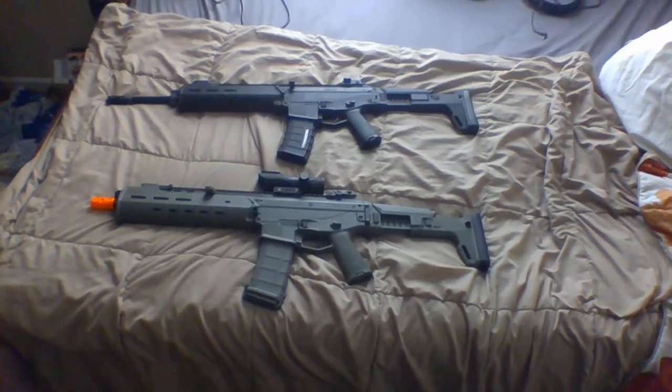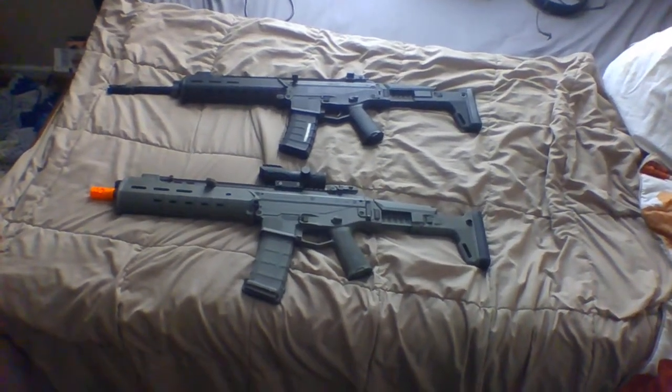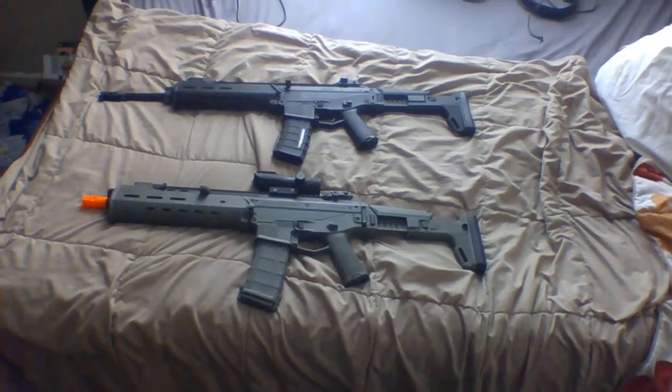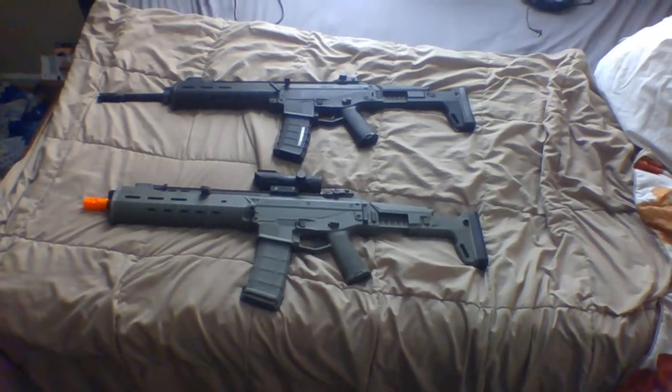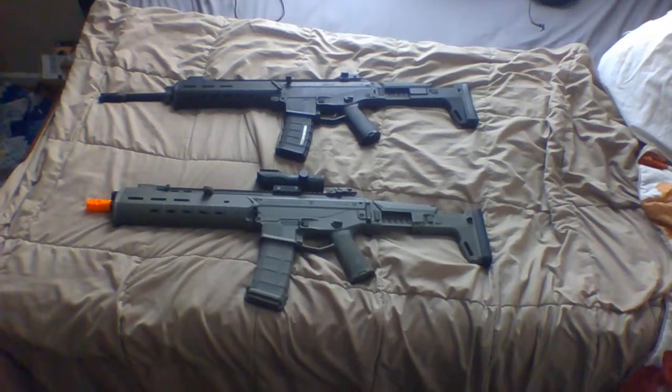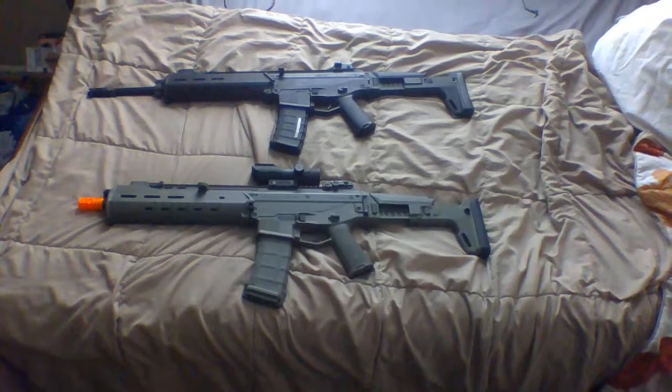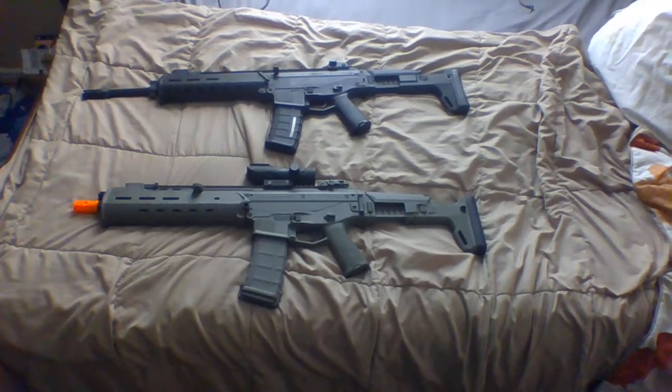This is a revised comparison video between my two airsoft ACRs. If you're watching this, you're probably wanting to buy one of these guns and wondering which one is more worth your money. The top one is the A&K Masada, worth about $200, while the bottom one is the PTS Masada, worth about $500.